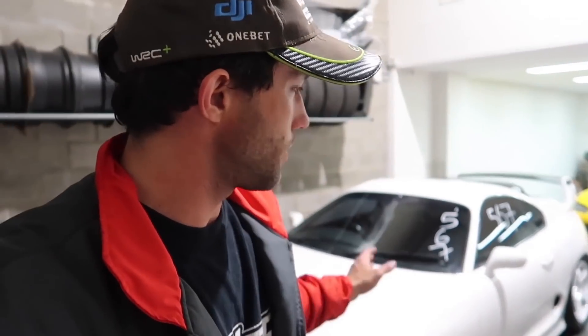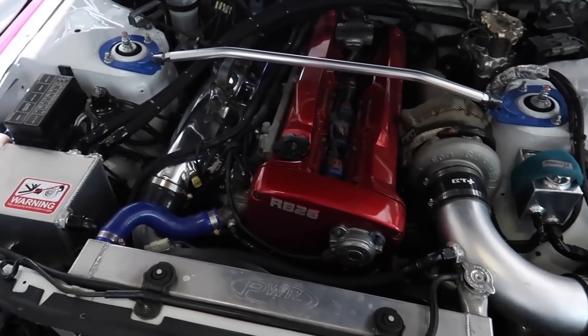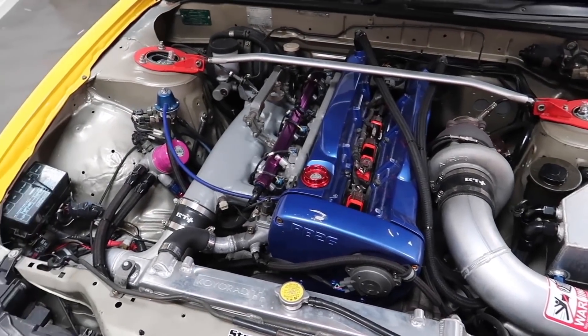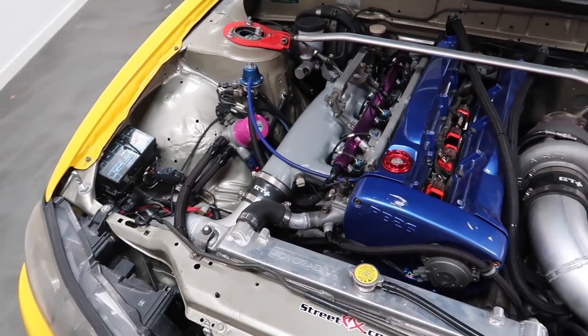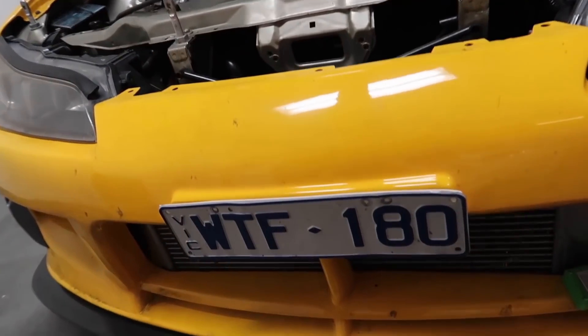We're back at the shop now — the Supra made it back but it was limping home, kept restarting. There was something wrong with the fuel system — an issue with the fuel controller, but no big deal. We've got to put it to sleep with its friends: the 1,000hp GTR and a 600hp 180SX Time Attack car. Next week hopefully we'll have the 86 in the garage as well, so between all four cars we should have somewhere close to 3,500 to nearly 4,000hp.